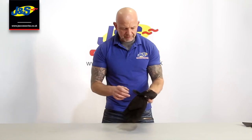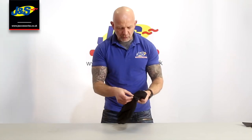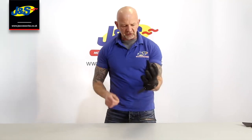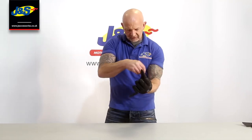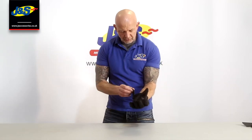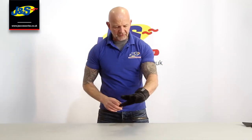Quite a nice design, again with the traditional wrist and cuff strap opening with Velcro. I'll pop it on. Lovely and light is the first impression, nice fit. Fasten that up there on the wrist and then on the cuff — and there we go.